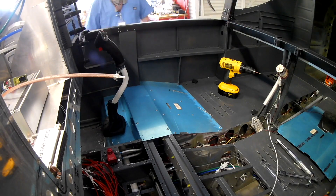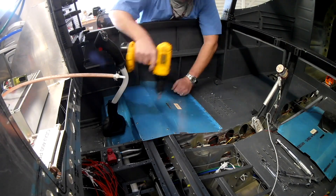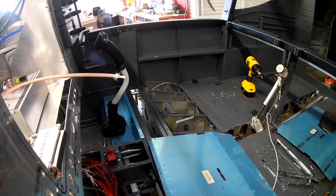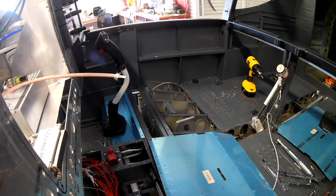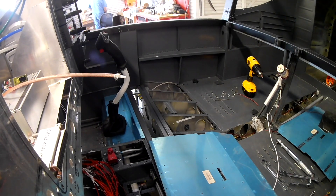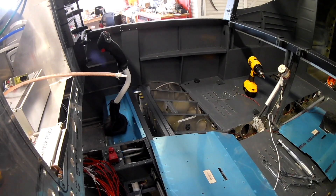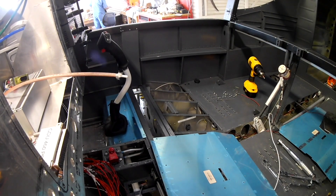Hi everybody, let me begin by apologizing — I thought yesterday was Tuesday, but today is Tuesday, September 15th. Today we are working on the right landing gear. In the last video we took care of the left landing gear and had that secured — the main leg, I should say. In this video we are doing the right gear.